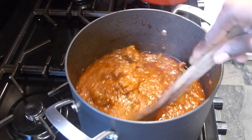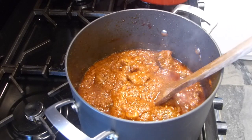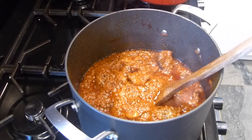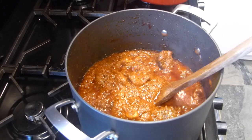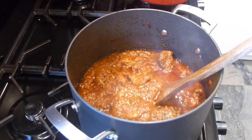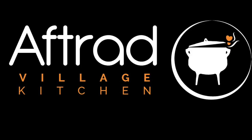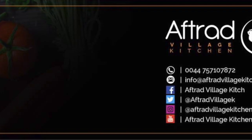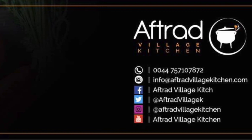Thank you all for watching. And if you love this and you try it out, I would love to hear from you. The full recipe is in my 101 Ghanaian Cuisine recipe book. You can purchase it and download it onto any of your smart devices. Thank you very much. Bye!